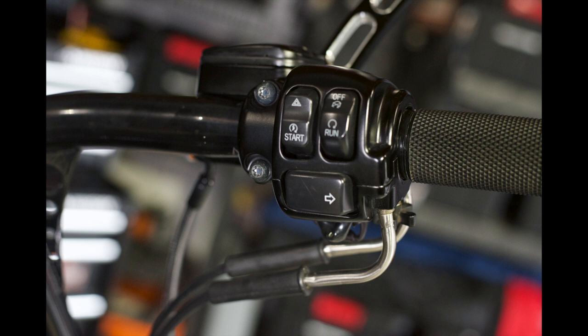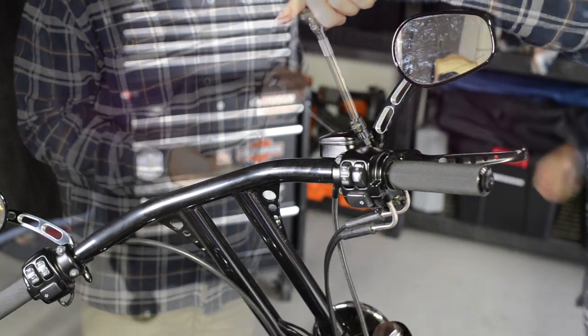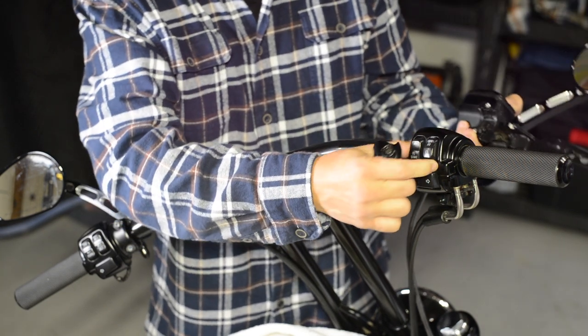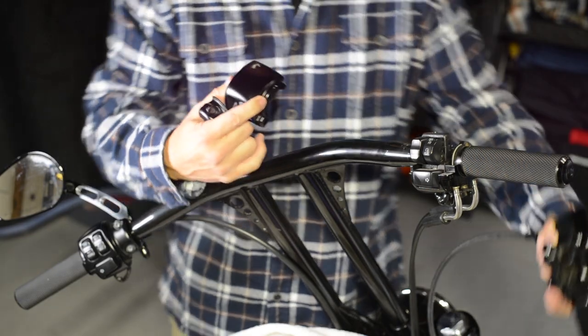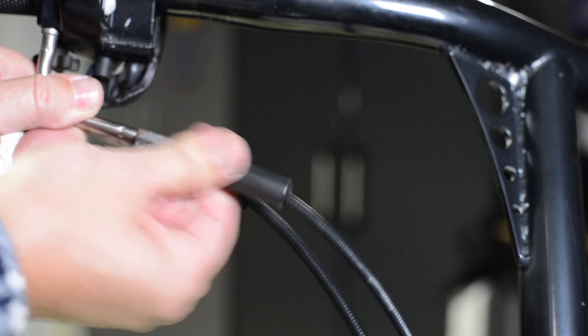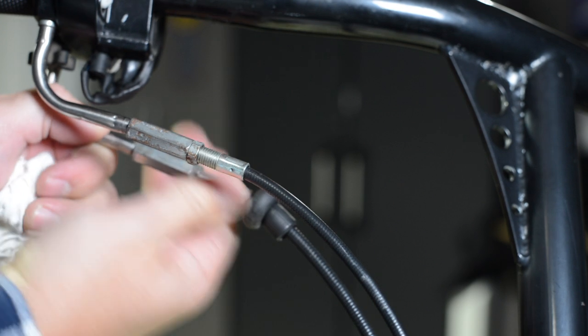You'll need to remove the two pinch bolts that hold the master cylinder and brake lever in place, then also remove the two bolts that keep the hand controls and throttle together. Place a towel on your tank so you can rest the master cylinder and brake lever while you're working on the throttle.